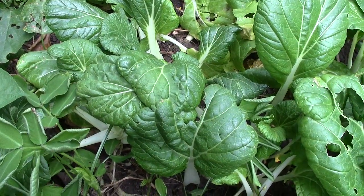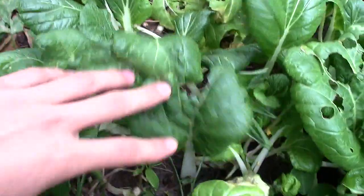We've all seen Chinese cabbage before, right? That's just like the normal stuff. Well, I'm going to show you something different.